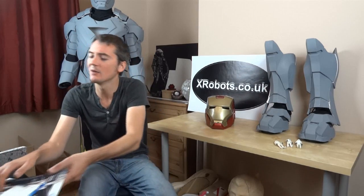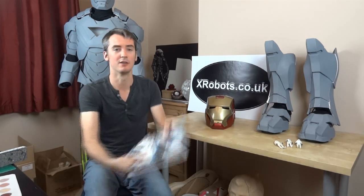Hello, it's James from xrobots.co.uk. Today I'm going to do something slightly different. Iron Man is still going on, but I'm having some other ideas. The other day I went to a boat show and I got lots of leaflets.